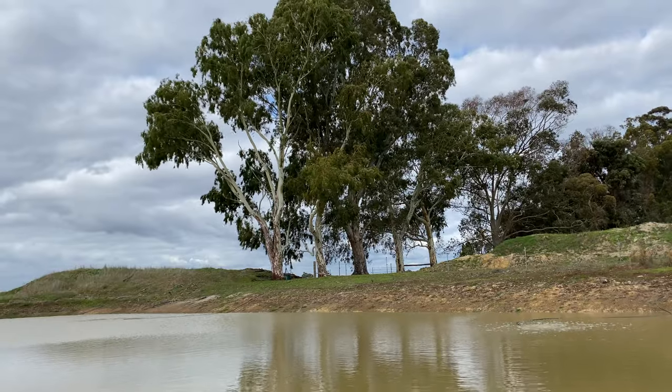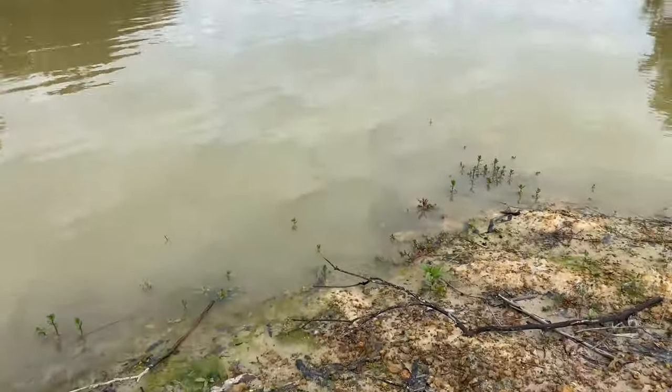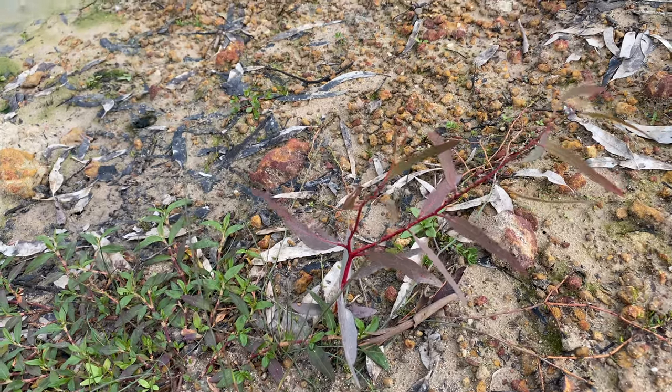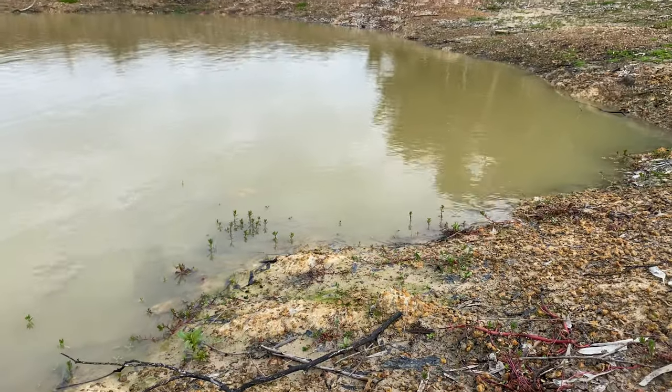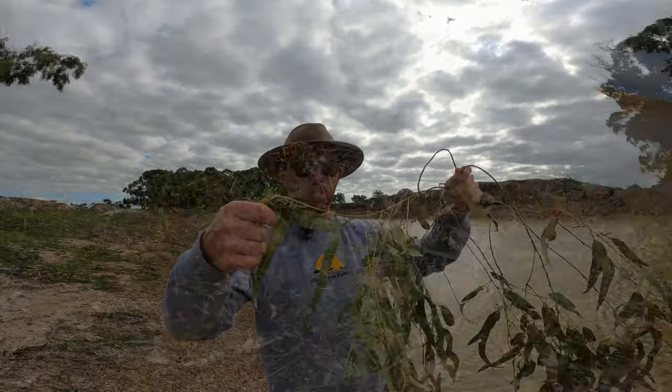The river gums drop all their seeds into the dam, spreading right around it. There's a heap of little trees that I have to keep pulling out, otherwise it's going to turn out like it once did. These are the leaves and seeds that get dropped in the water — there are so many of them.